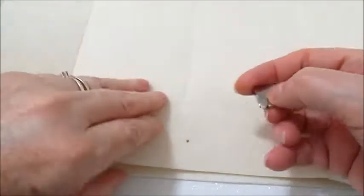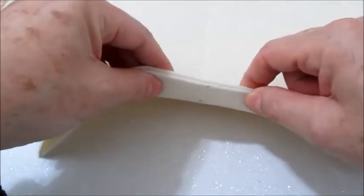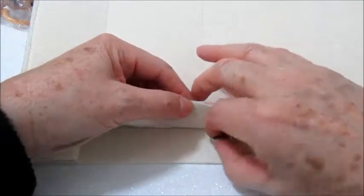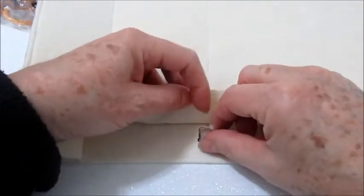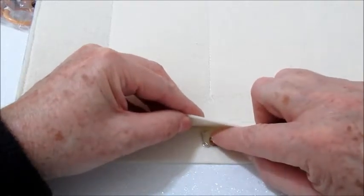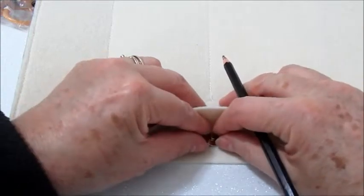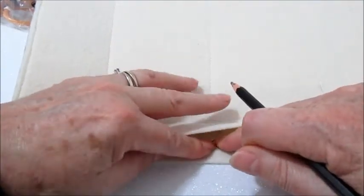Per rivestire la mia borsa ho creato l'interno del lavoro con del feltro. Quindi io andrò ad applicare all'interno questa chiusura. Con un puntino ho segnato il centro della borsa sia da una parte che dall'altra. Quindi vado all'interno in questo modo a mettere la chiusura. Divido la chiusura in questo modo. Questo sarà il centro. Con una matita vado a segnare i punti dove verrà la chiusura.